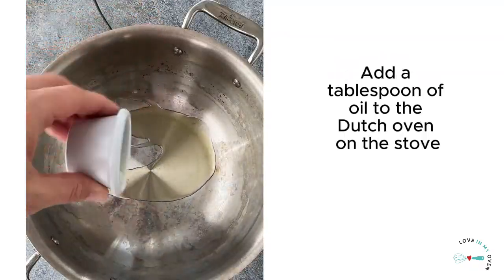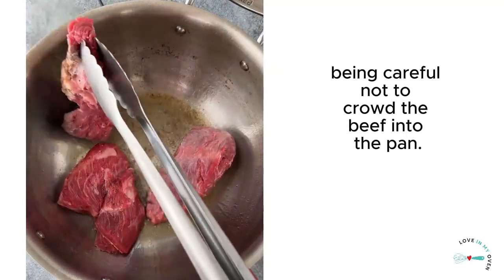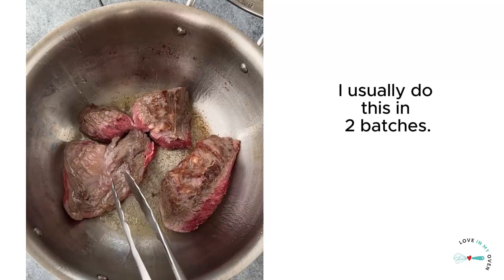Add a tablespoon of oil to the Dutch oven on the stove, then sear the beef chunks, being careful not to crowd the beef into the pan. I usually do this in two batches.